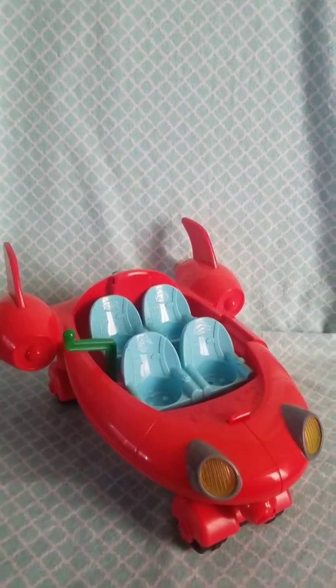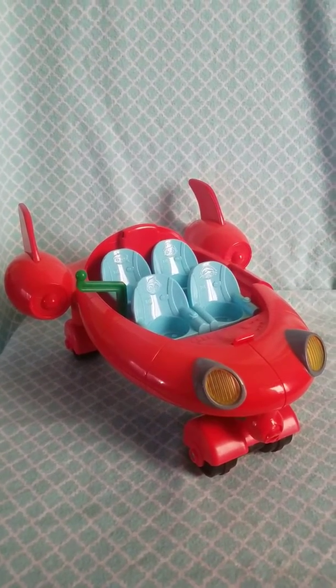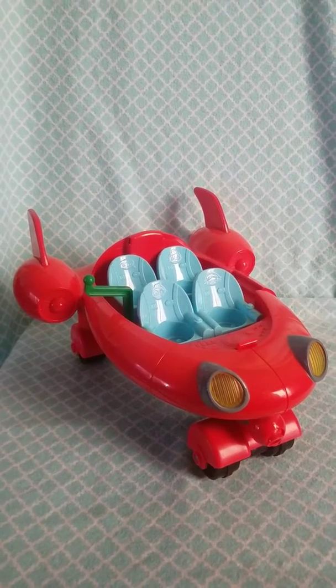It is missing the dome piece on top, but it's a great replacement piece. If yours no longer plays music and lights up, this is a great replacement piece.